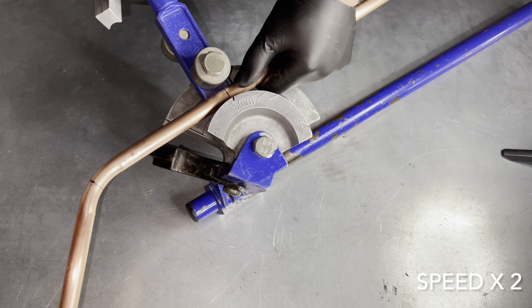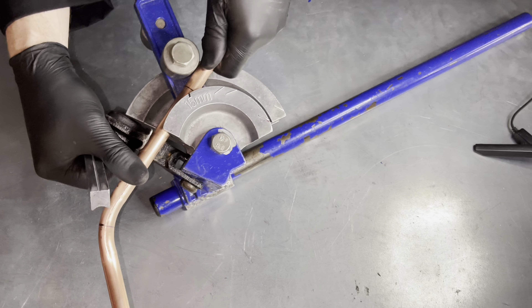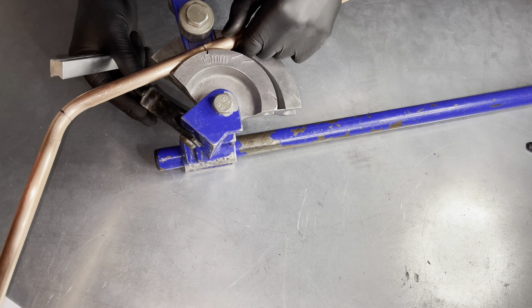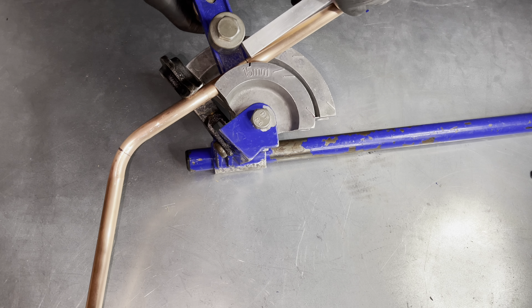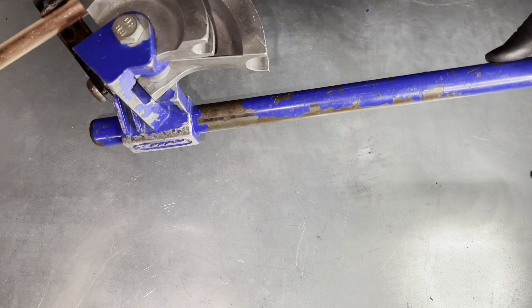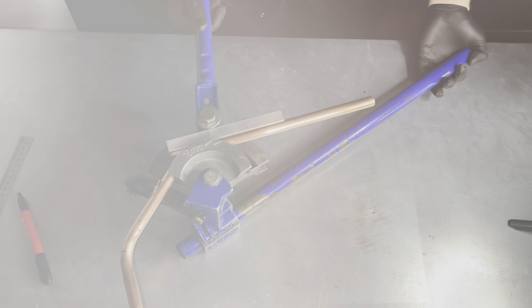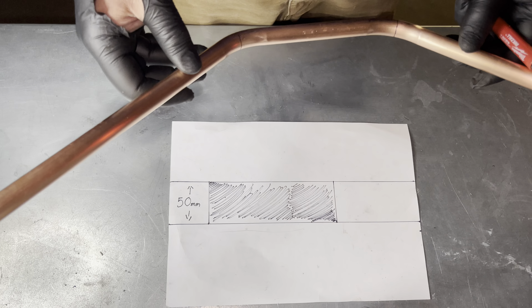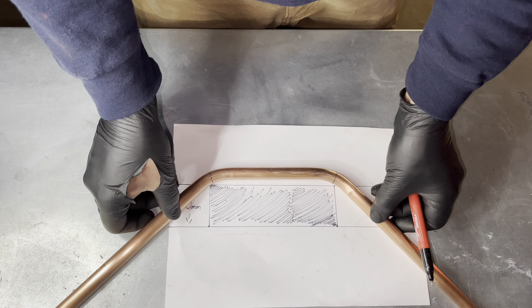Now do the same on the other mark on the pipe that you drew. Before you bend the second bend, make sure the pipe is straight.